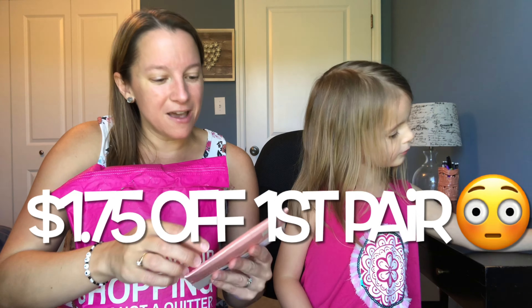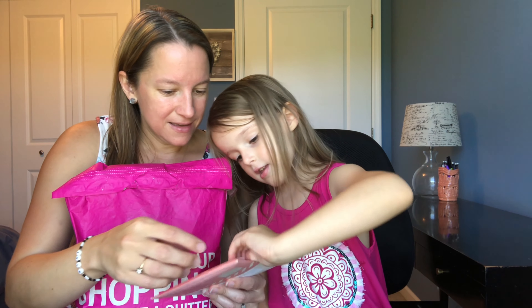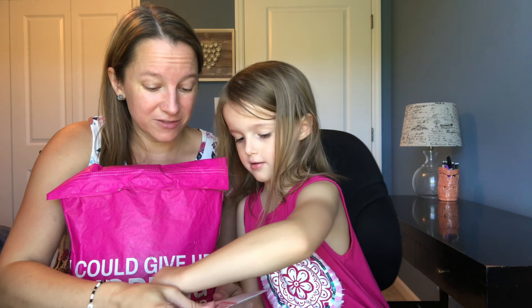I have a coupon down below that will give you $1.75 off your first one, so you can always try it out for $1.75, which is awesome.